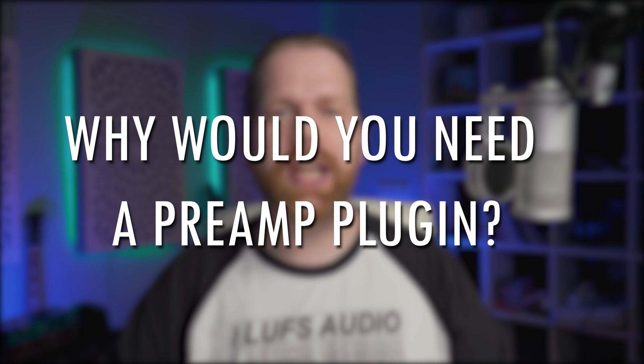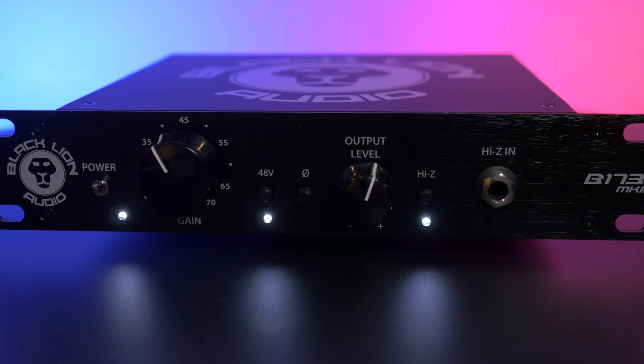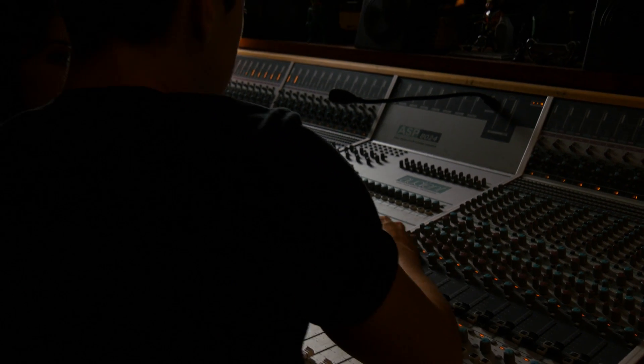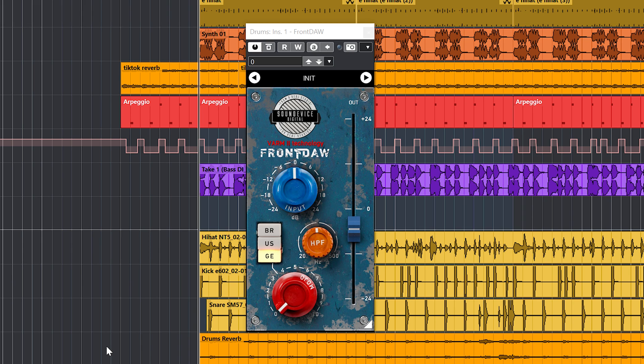Why would you need a preamp plugin? Good analog preamps and preamp plugins have the ability to pre-mix your audio in a way where, when you drive the input, the added saturation works a bit like a limiter — but instead of compression, it saturates. Also, the overall sound gets richer and fuller due to the added harmonics, which usually results in more clarity and glue.